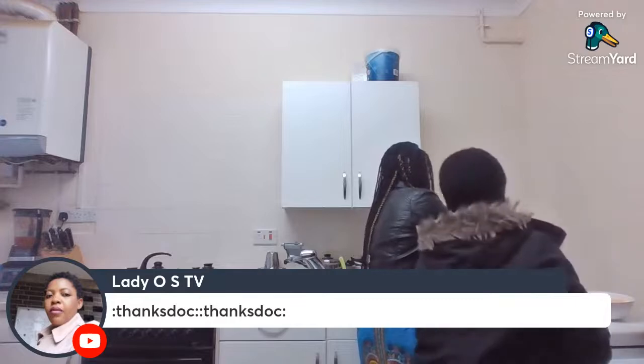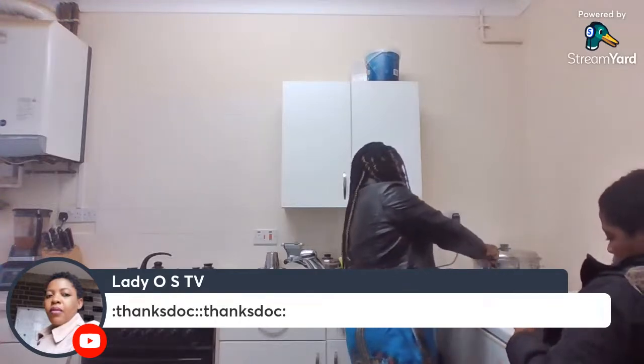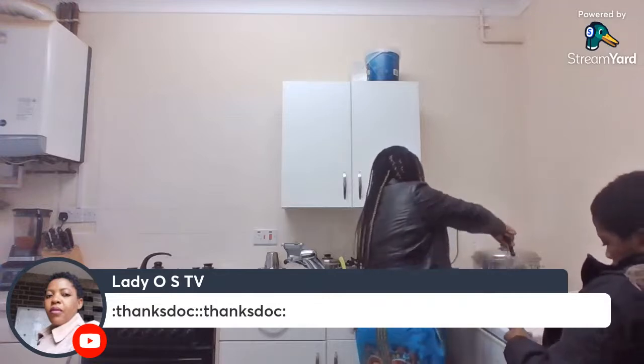I'm just going to check on the fish now — we have about one minute to go. Look at that, all nicely frying. Depending on whether you want it quite crunchy or not so crunchy, it's up to you. I like my fish a bit more crunchy so I'm still going to add a few more minutes.